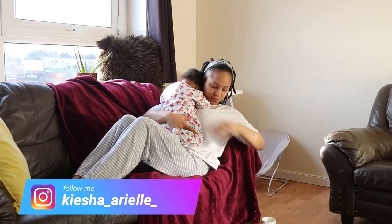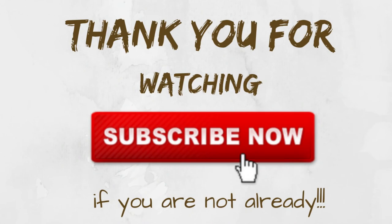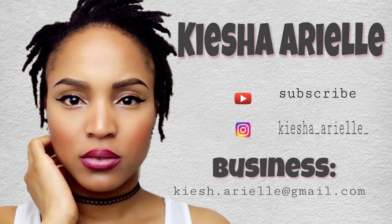That's it for today. I hope you enjoyed today's video, and if you did then please be sure to like, comment, share, and subscribe if you are not already subscribed. Until next week, Sunday at 5 p.m., we will be right back here with another video.